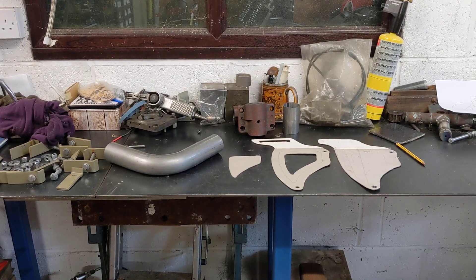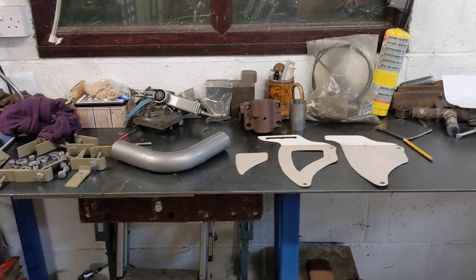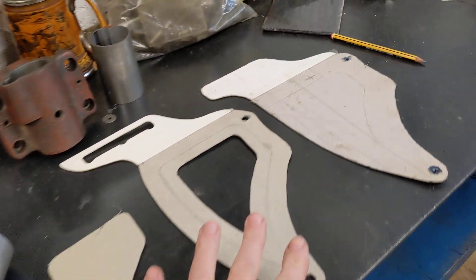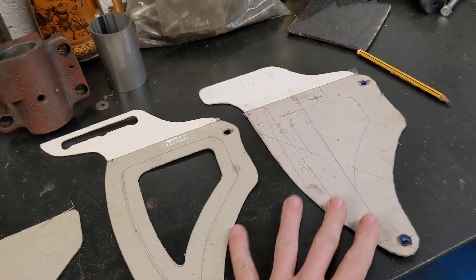Hello and welcome back to the Project Hercules Diaries. We're in the process of converting the CAD model - the cardboard aided design model - into a steel piece of metal.